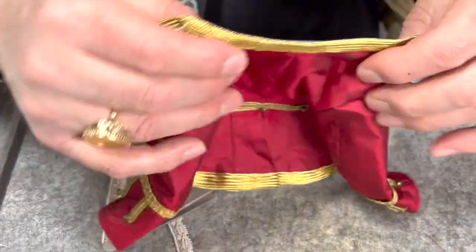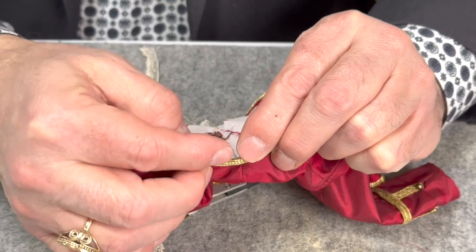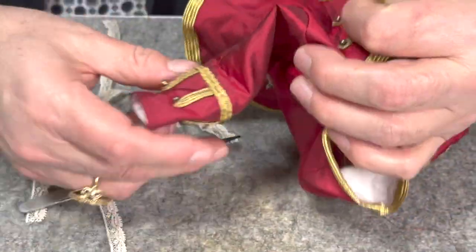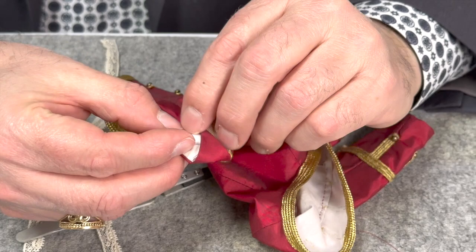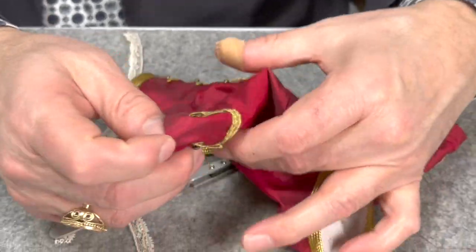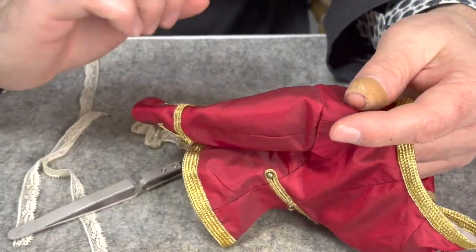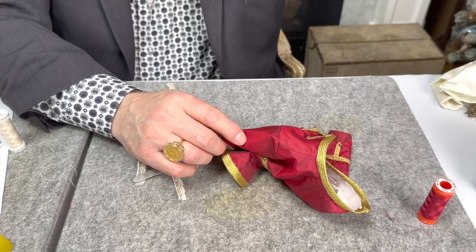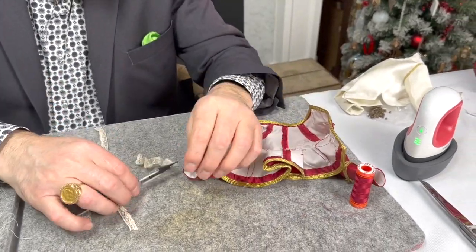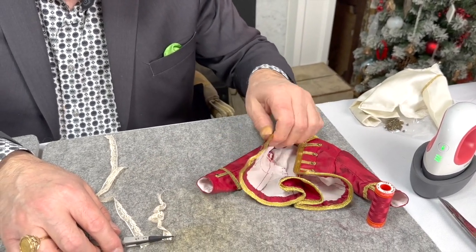We're going to do this to all of the lace pieces. For the neckline, we're going to just sew it right on the edge — we want it kind of peeking out — so we'll sew it right down to the gold edge. Then we're going to put it right in the inside of the cuff right on the edge. If you're constantly trying the garment on and off, particularly with a doll like this, wrap the fingers in cellophane so they'll slide out easier.